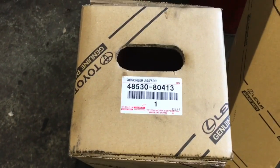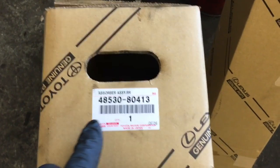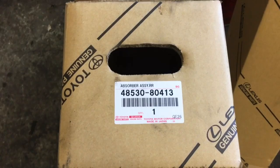I wanted to show you the part numbers for the rear struts. These are genuine Toyota Lexus parts, and they're the same parts left and right.